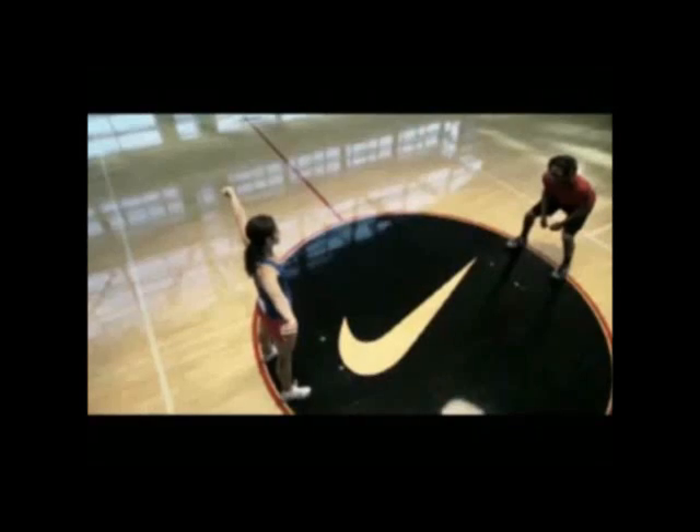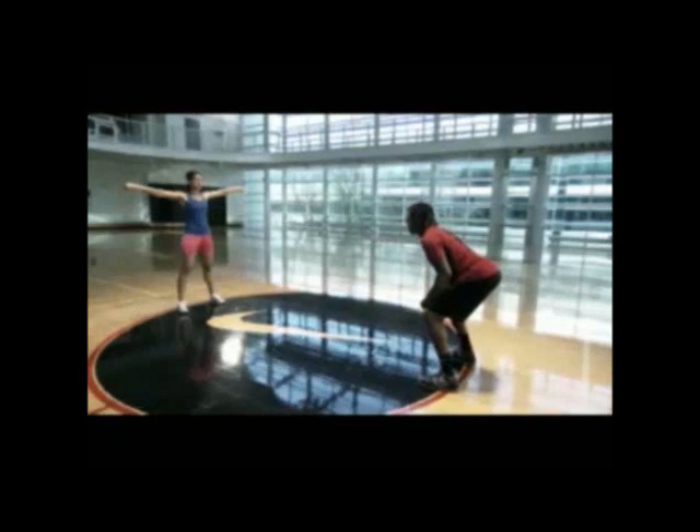To begin the color ball drop, stand at 5 yards facing your partner. Your partner will stand with her arms out to the side with a colored ball in each hand.